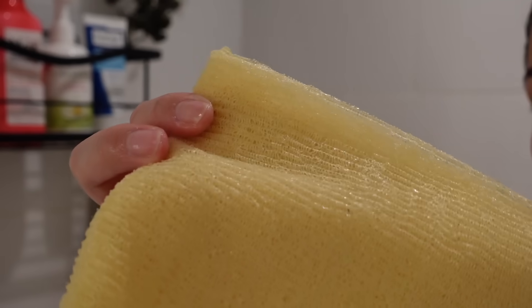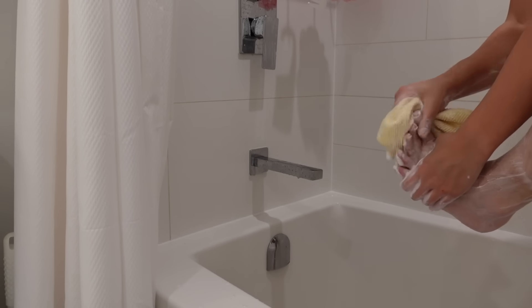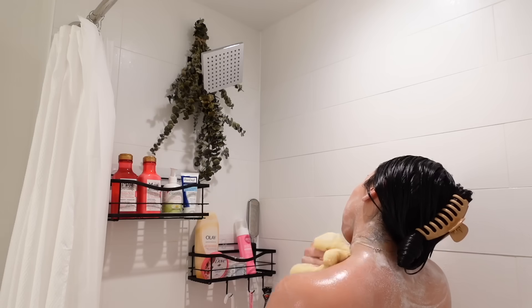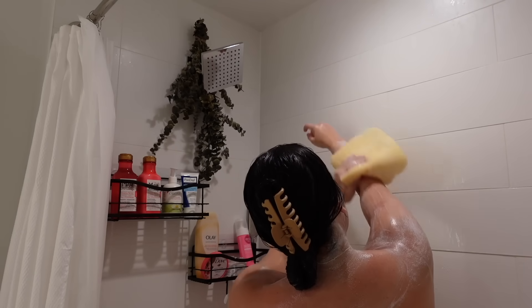I'm going to use it with this exfoliating cloth I found at one of the drugstores, and basically scrub all over the body — getting into every crevice. My skin felt so soft after this.